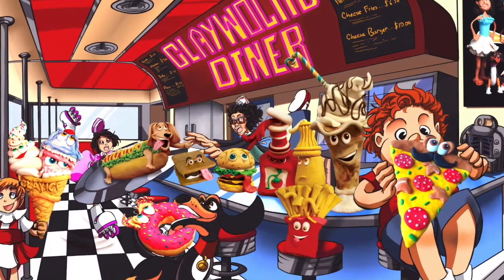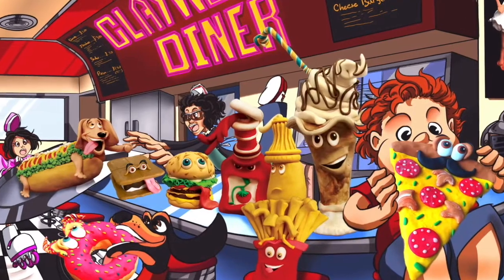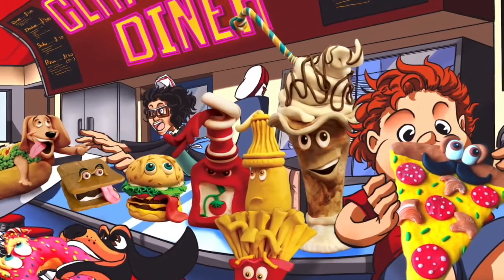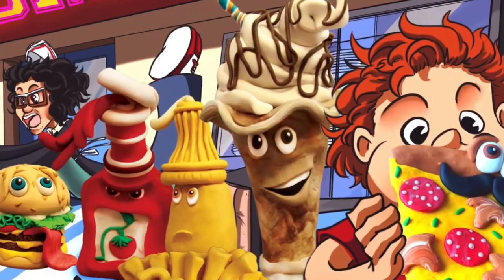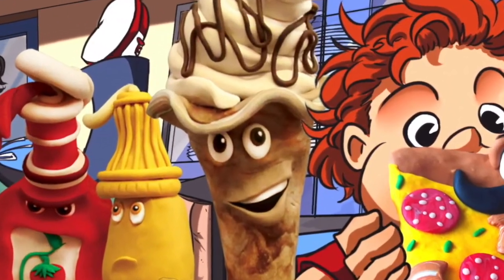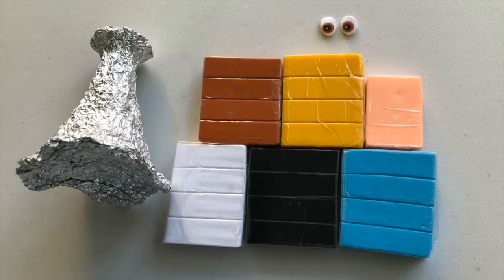Here at the Clay World Diner, everything you see on the menu can be made out of clay — all of the food and even the beverages. Today we are going to make Martin the Milkshake: a chocolate and vanilla fudge ice cream milkshake with whipped cream and chocolate sauce swirls, and we'll make it all out of clay.